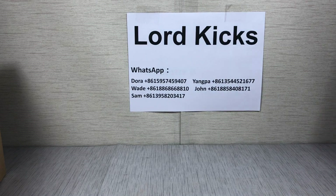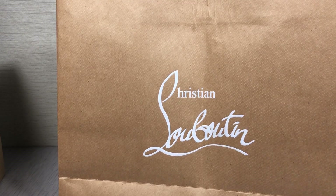Okay, I'm LottoKicksSam. If you want to know about these shoes, contact me please. Thank you for watching. I want to watch Christina Louboutin, so thank you.